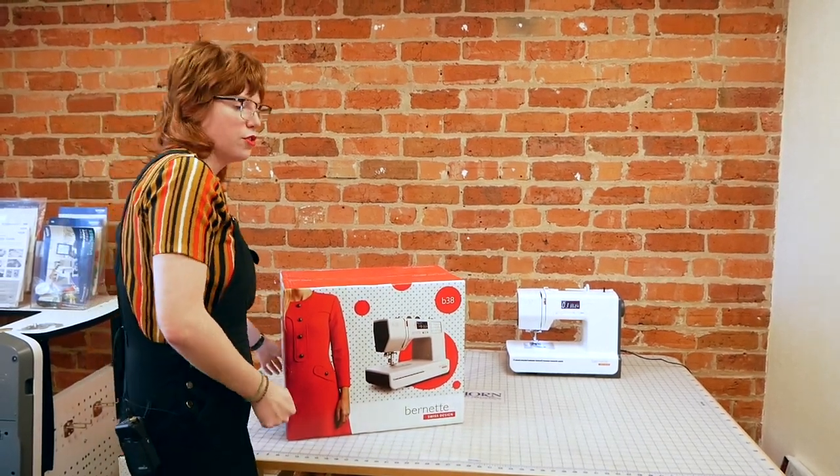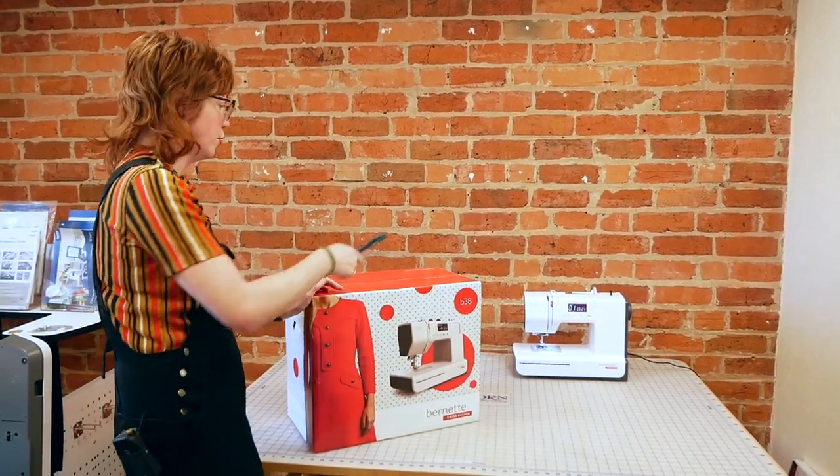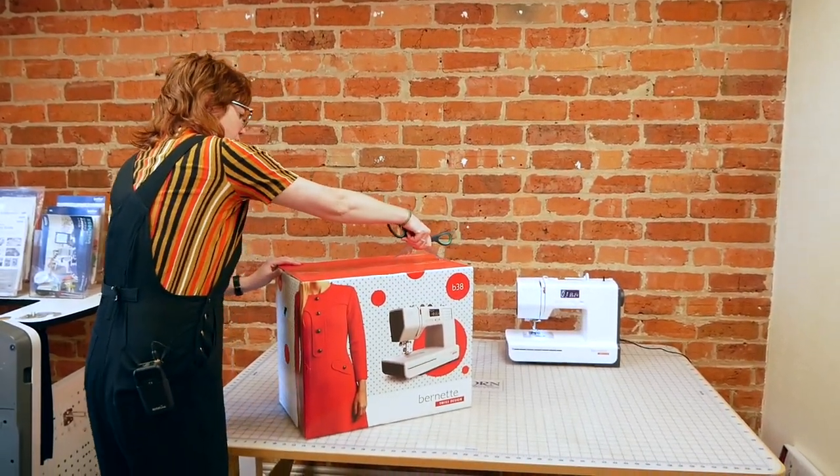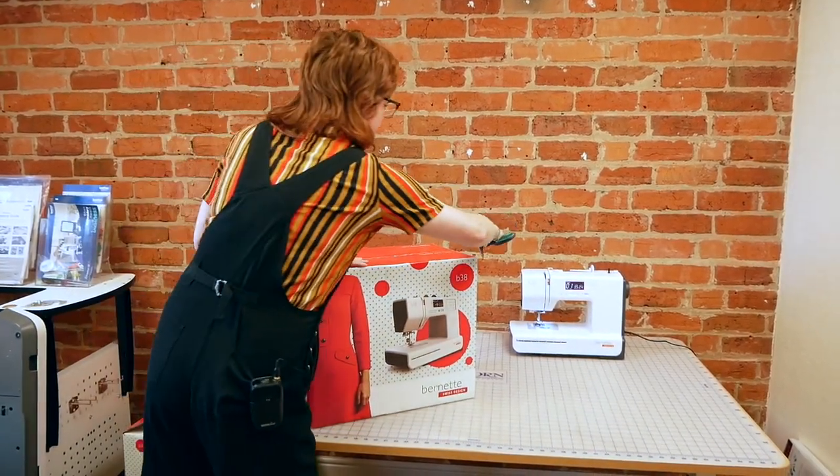This is a digital, actually fully computerized machine, with some great additional features for all your dressmaking and sewing needs. So let's get it out of the box and have a look at what's inside.